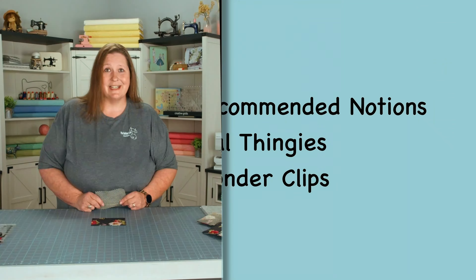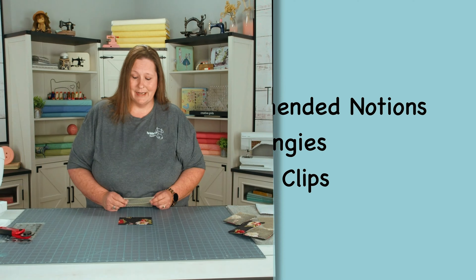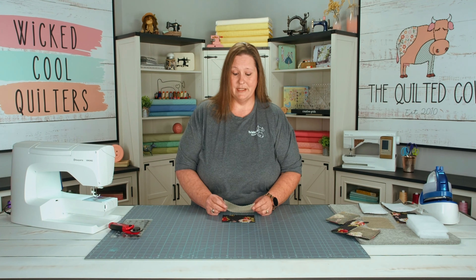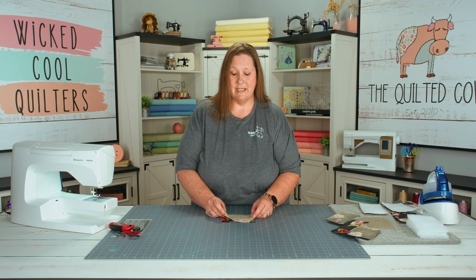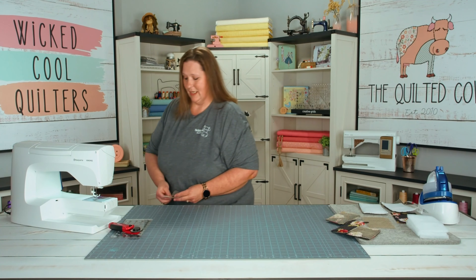The first step is to cut out all your fabric. Make sure you use your Creative Grids ruler and cutter. Then we're going to baste stitch our mesh on top of our main fabric, and let's step to the sewing machine.